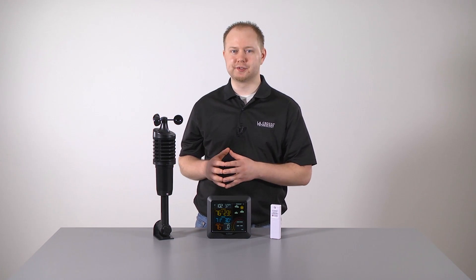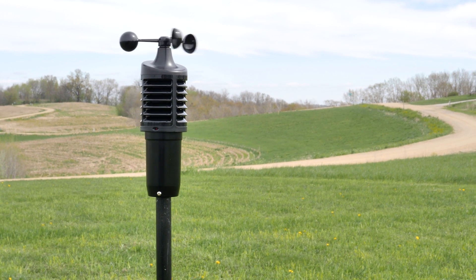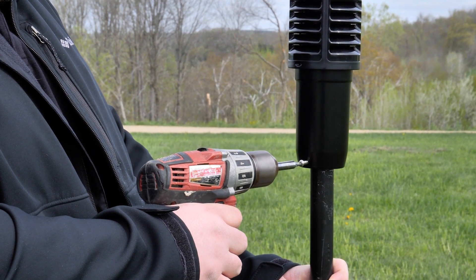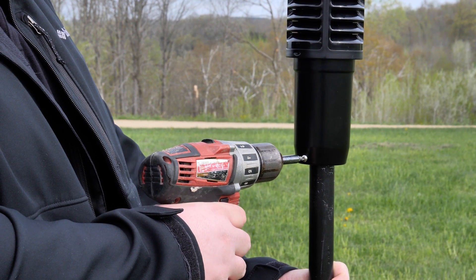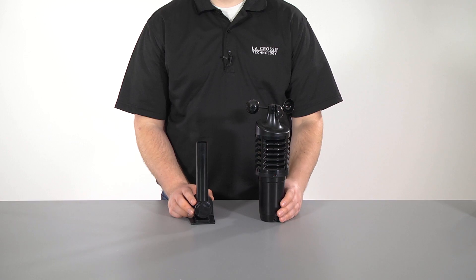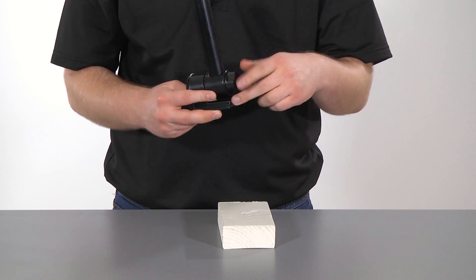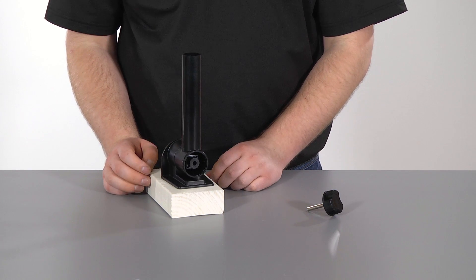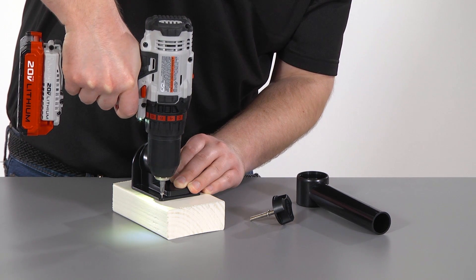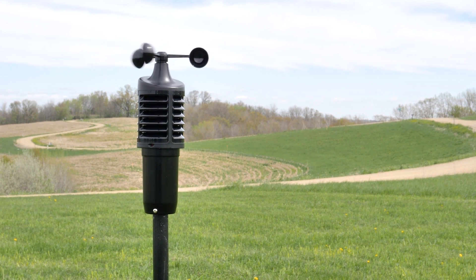Now let's mount the larger wind speed sensor. For the most accurate wind speed readings, you will want to mount this sensor in an open area and as the highest object for 50 feet in all directions. Attach it to your own mounting pole with screws through the holes in the cylindrical opening on the bottom — this pole should be no larger than 1 3/16 inch in diameter. This is also where you would connect the included mounting bracket for installation onto a flat surface. The bracket allows you to mount the sensor from the bottom or from the side. Make sure the sensor is secure and mounted level for accurate wind speed readings.